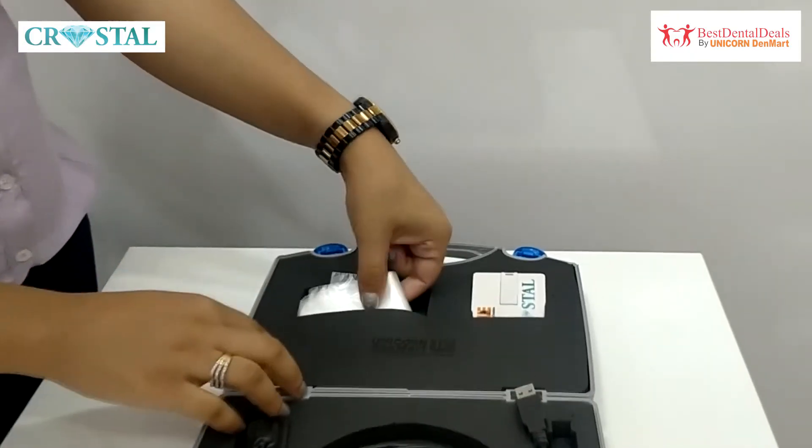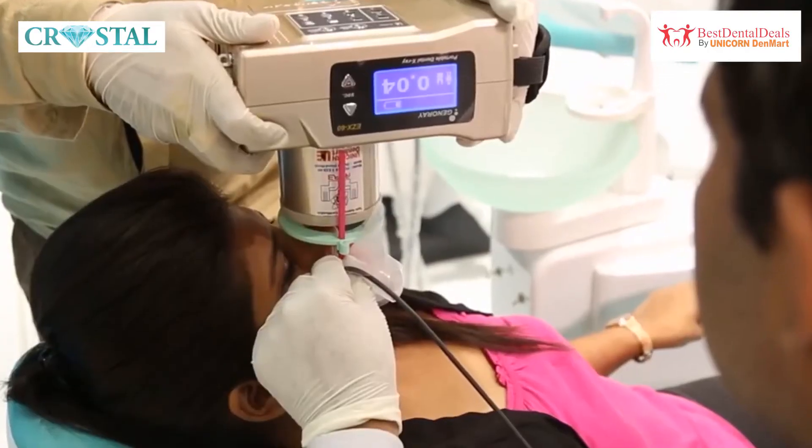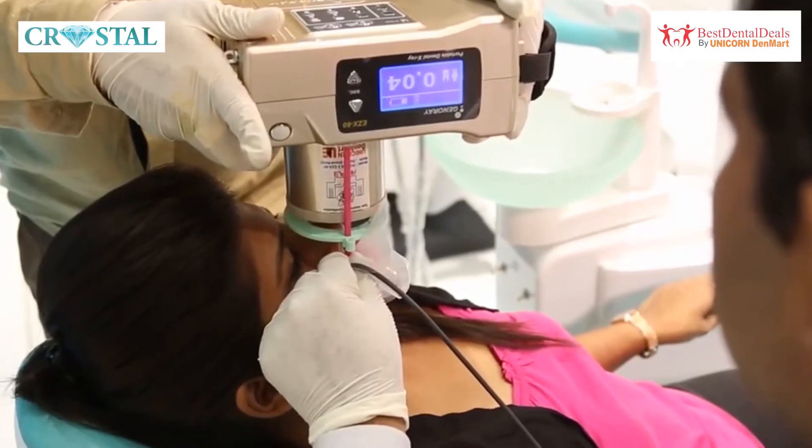It comes with a total of 500 disposable sleeves to cover the RVG when inserting it in the mouth, to prevent cross-contamination.